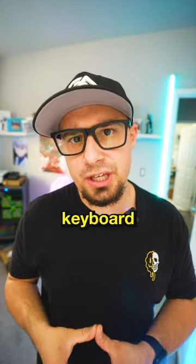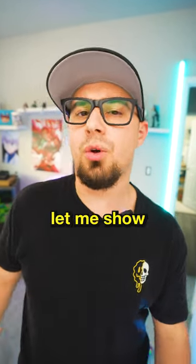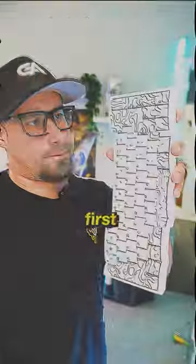Are you a lazy piece of sh** and don't clean your keyboard like me? Well today this is a tutorial for you lazy dumb f**ks. So let me show you how to clean your keyboard the right way.